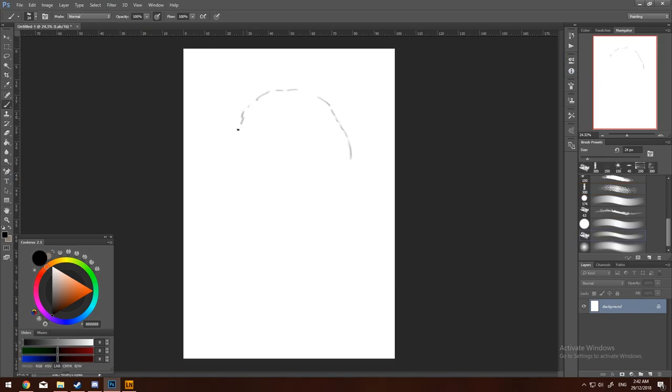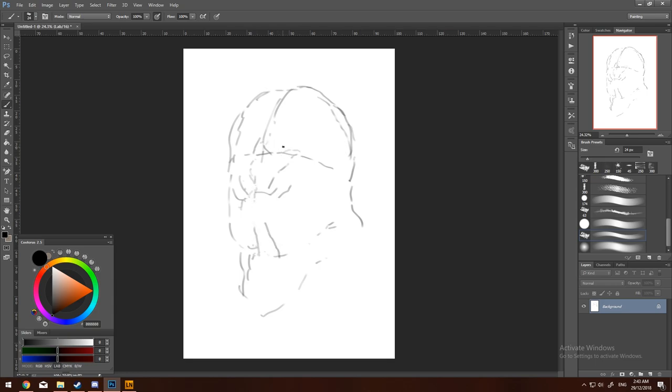Hello there. I thought I would do a narrated art experience for you today. What I've got here is a sped-up process video, and I'll just be doing a general explanation of what I'm doing. I won't be too specific since it's at 400% speed, so we'll keep it sort of brief.